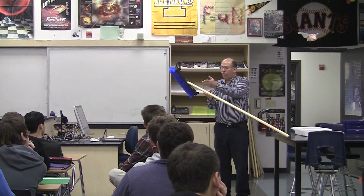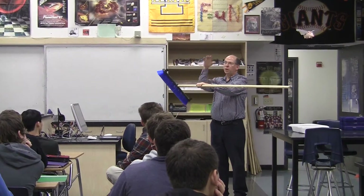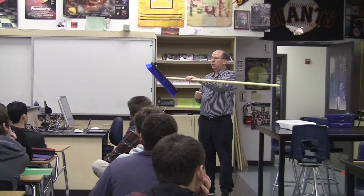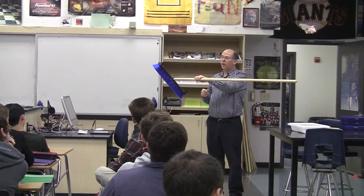What if I were to cut it in two here? What would I find out about the weight on this side compared to the weight of this side — uneven or the same?